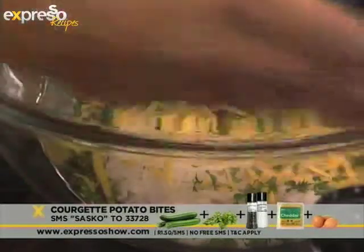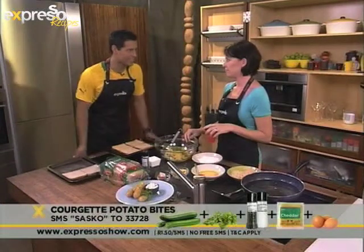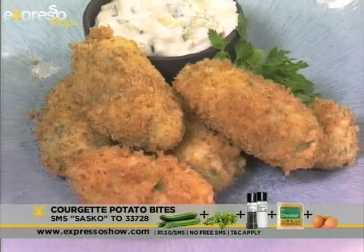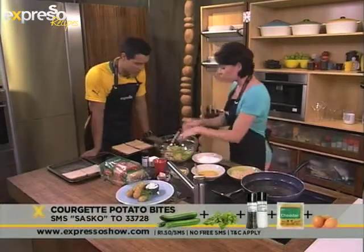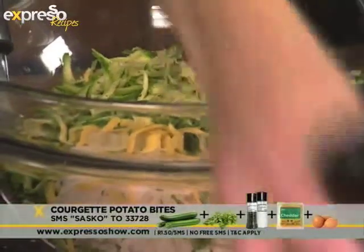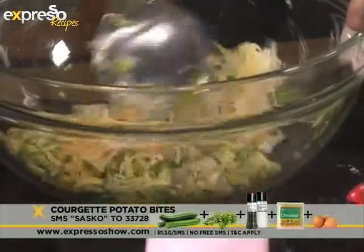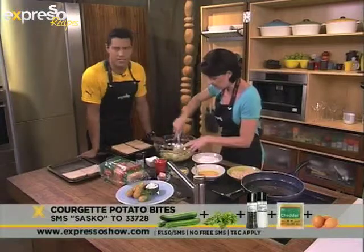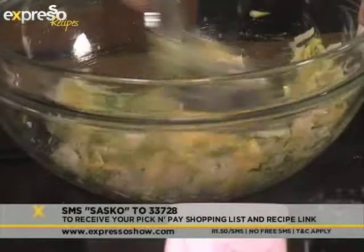This could be a fantastic little snack if you're watching the game tonight — Bafana take on Angola, so exciting! Now in go our courgettes, which you've grated as well. Then your seasoning — never forget your seasoning, always. A bit of pepper and salt. We're going to give that a good mix. Of course we are making courgette croquettes. You can get the ingredients sent to your phone by SMSing the keyword SASCO to 33728.